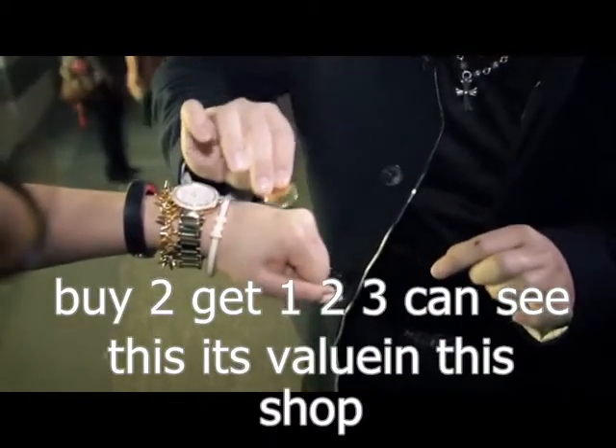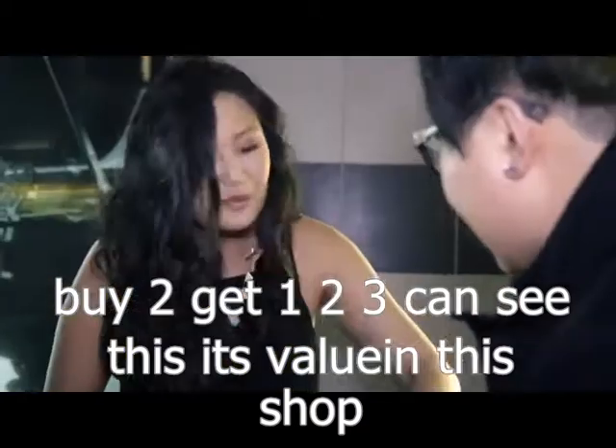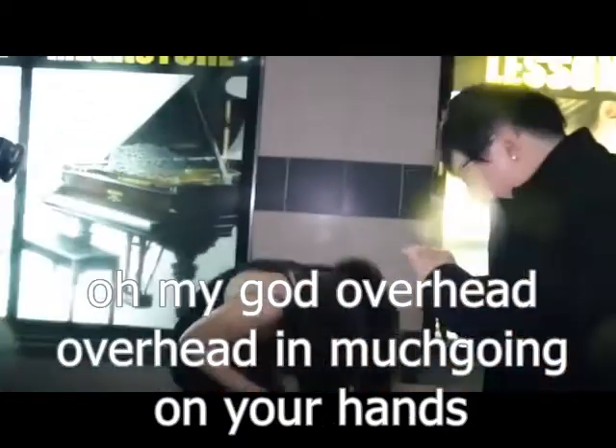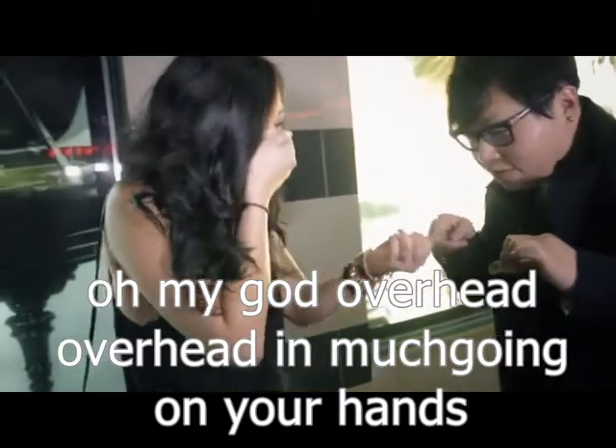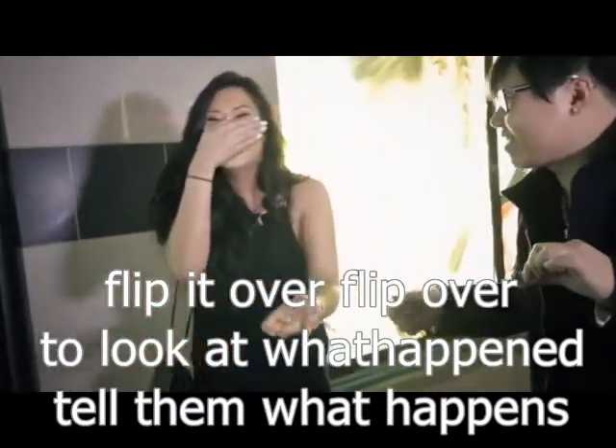Check it out. Keep your eyes here. One, two, three. Can you see this? Is that your initial? Oh my god! Open your hand! It must have gone from your hand. Flip it over. The signature came across.